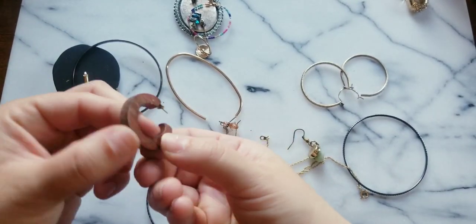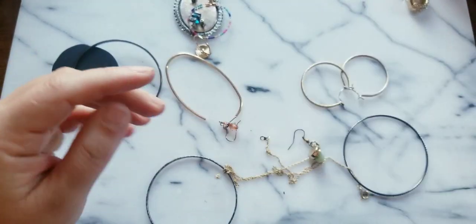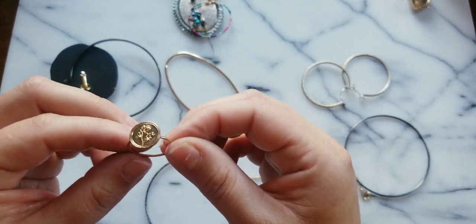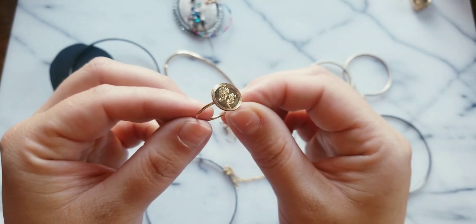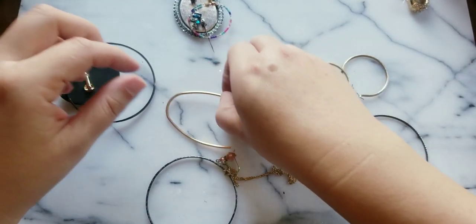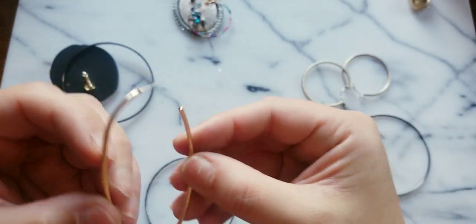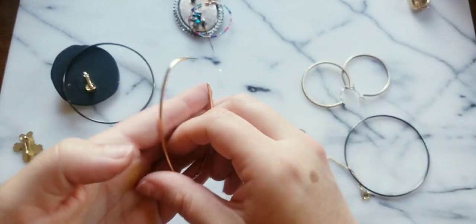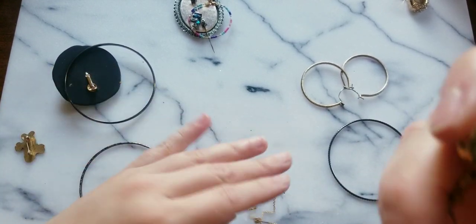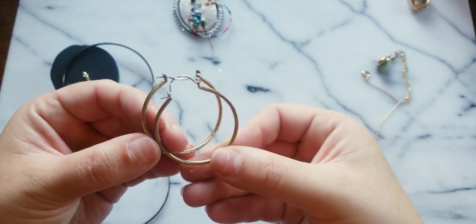Here's a wooden earring — I'm gonna take this off because I can use that. Here's another cute ring with like a flower on it. Here's a gold kind of abstract earring — very elongated with a weird shape. Let's get these earrings out of the way; I appreciate that these are together.